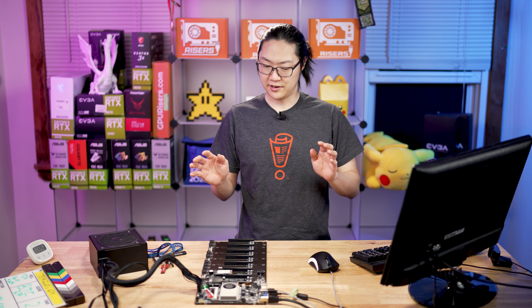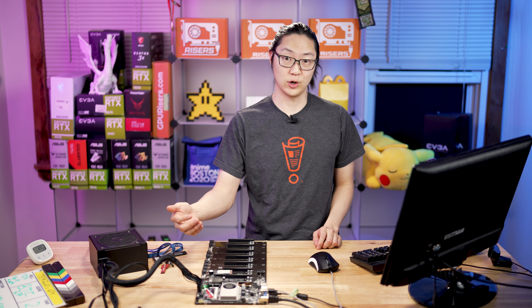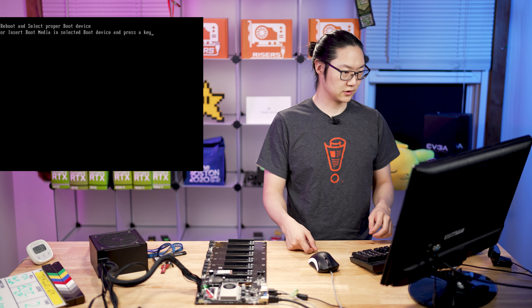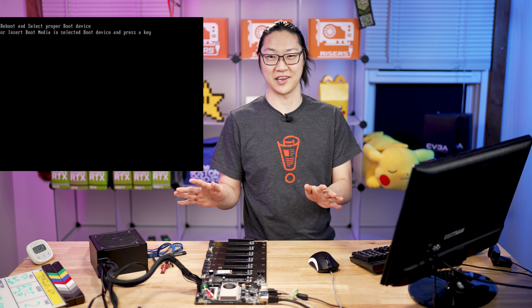I've got everything set up — monitor, mouse, keyboard, and everything plugged in. I am recording the video output of this motherboard so you guys will see exactly what I'm seeing. We have no OS on here. We've got the power supply plugged in. We're going to turn this on and see what happens. Looks like it did POST — that means it's working. That's excellent!